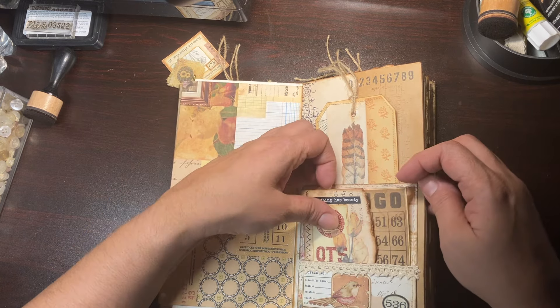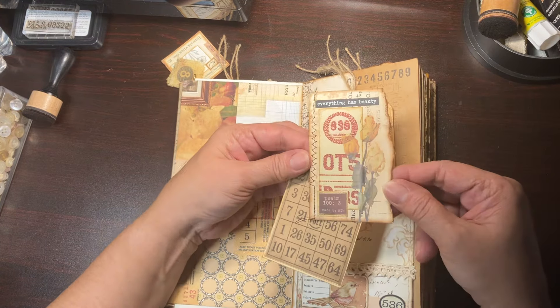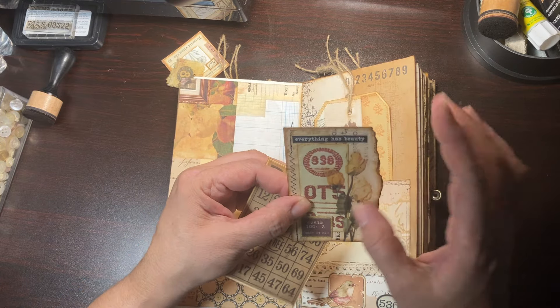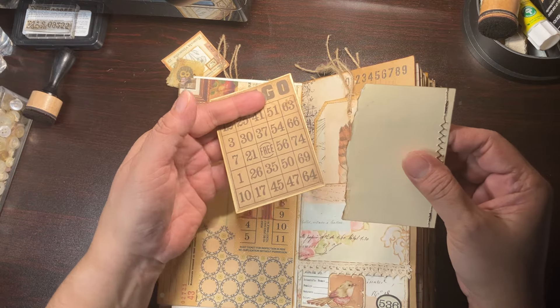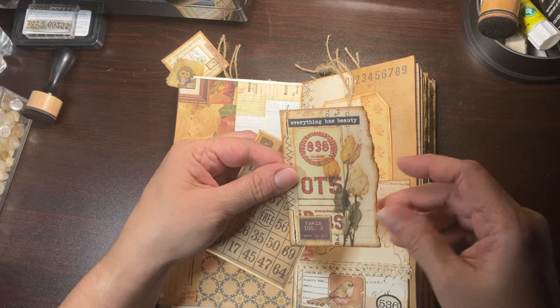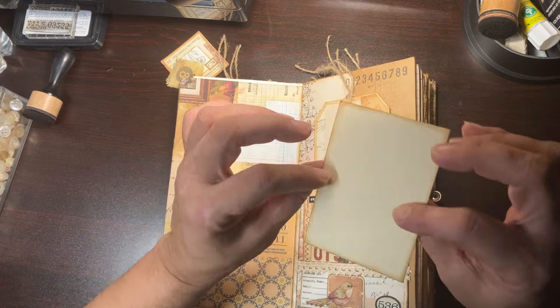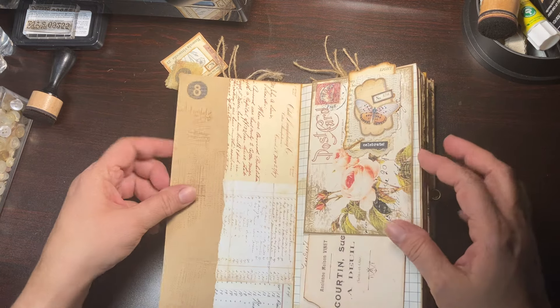Here's some ledger paper so you have space for journaling, and then here's another little tuck and you have a little postcard and another piece of ephemera — those just pop in there. Here, more space to put your pictures and journal.